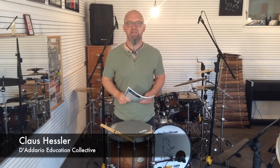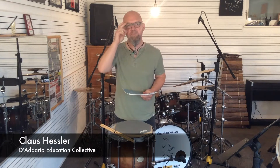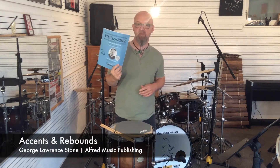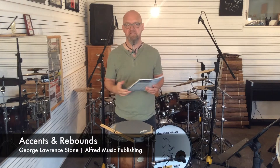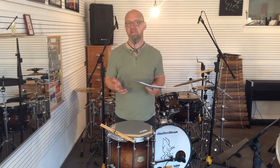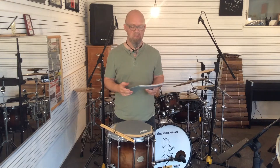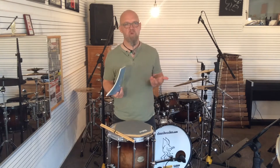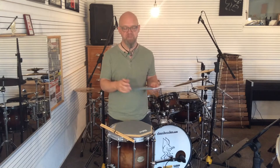Hello and welcome back to the Daddario Education Collective. My name is Klaus Hessler and this time we'll be talking about Accents and Rebounds, another famous classic book written by George Lawrence Stone, which was designed to be the follow-up for Stick Control. I actually like it even more than Stick Control, which is only my personal opinion and should not be yours.